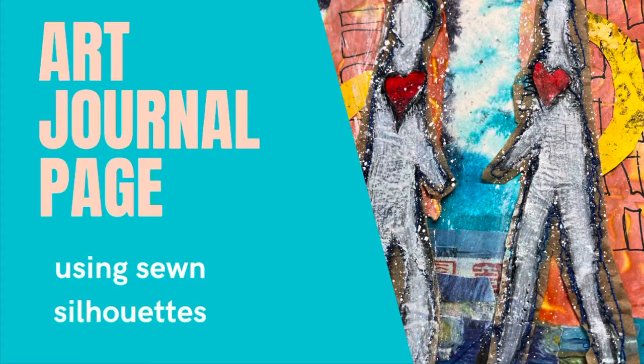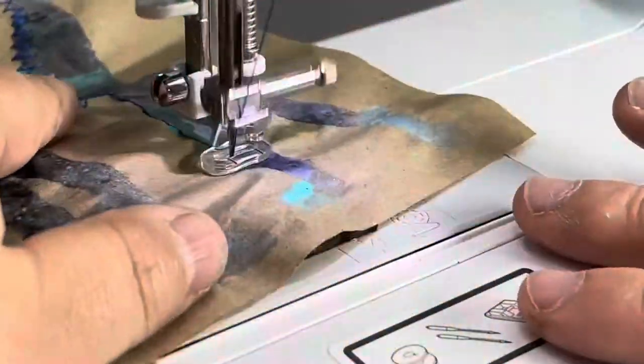Hello art friends, it's Carolyn here. Today we are going to be making an art journal page using those sewn silhouettes.